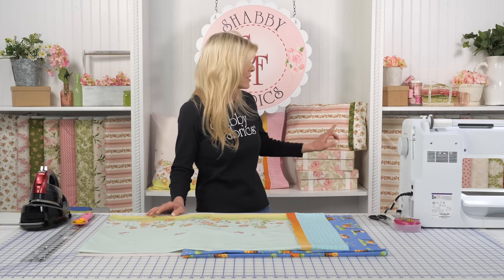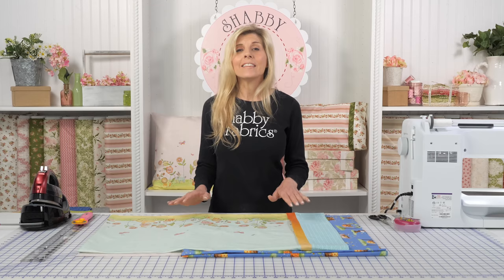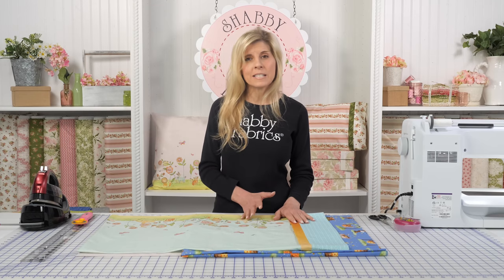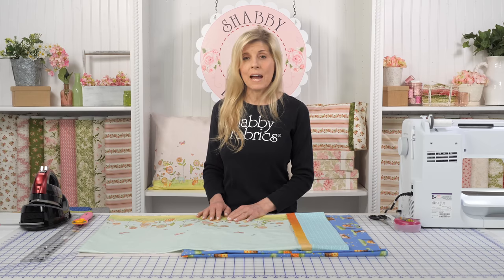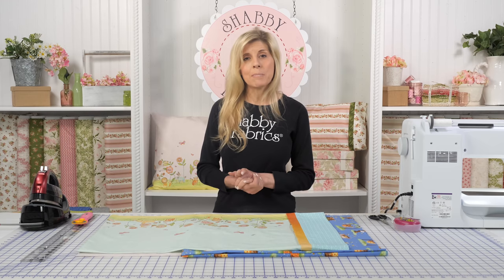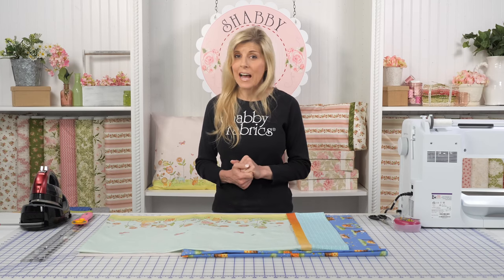In a previous video, I showed you how to make the travel size — super cute, versatile for adults and kids alike. In this video, I'll be covering the standard size pillowcase, both for non-directional and directional fabric, how much fabric you'll need to buy, as well as giving you the necessary sizes to make the king size.